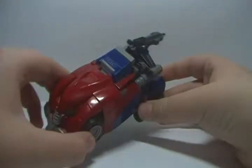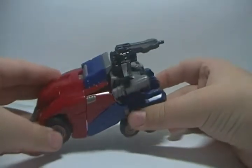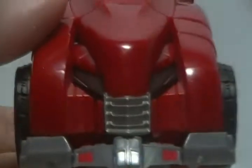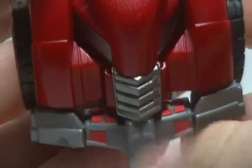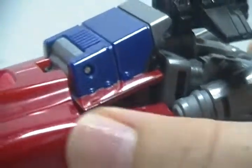Here he is in his alt mode. He is, what I can only guess, is a Cybertronian armored car. It's okay. For details on the front, you have right here what I guess are the windshields. Right here you've got the grill. The lights down here are painted. The little light up here is painted. These details — I guess you could say they're vents on the side.